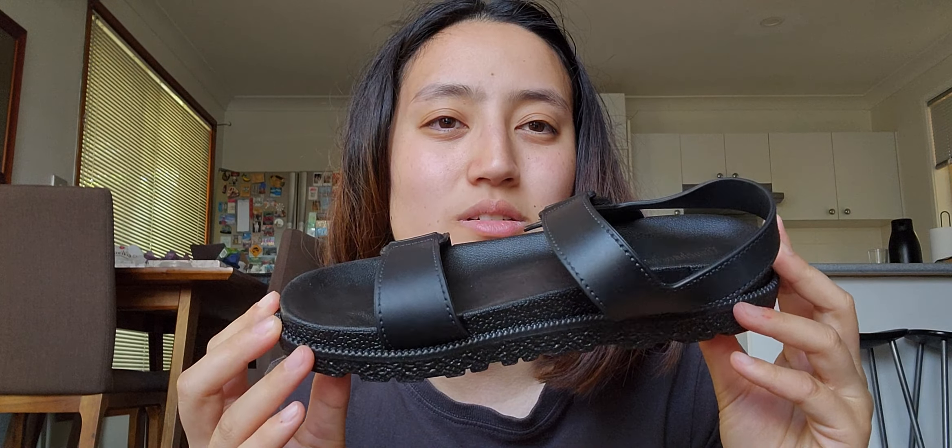As you can see I am in my kitchen slash dining room — it is a combination, there's no separation, so our kitchen and our dining room are combined all together. Anyway, moving back to the video — I totally decided to sidetrack there, I don't know why, but it's cool.